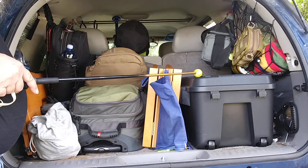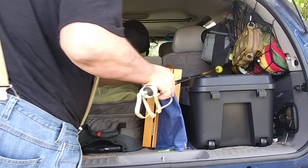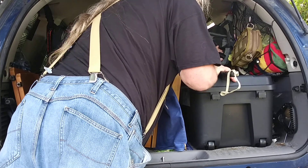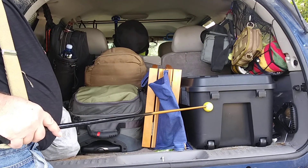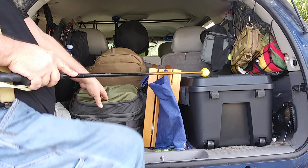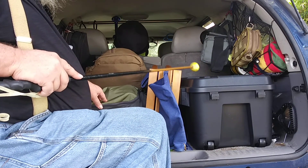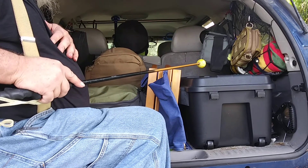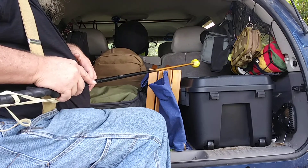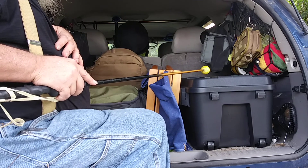This is a plastic box up here — I got it off Amazon, it's fairly cheap. Inside are more little bins of food, some cooking supplies, and some odds and ends that go with the truck. I'm tempted to get another one of these because I actually like the way it works.